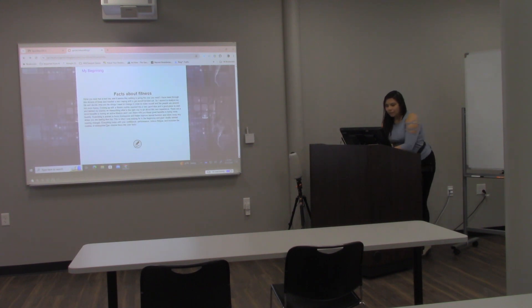Here are a little facts about fitness. Have you ever had a bad day and it seems like nothing's going the way you want? There are dozens of times I needed to improve myself to get to the next level. So I started to analyze my life and decide what things I need to change to make myself and the people around me more happy. Coming up with a fitness change seemed like a very good idea and a good place to start. I started my journey by researching what is reasonable about this new experience. There are a lot of benefits of having an active lifestyle. Exercise is proven to boost brain power and help improve mental function and takes away stress.